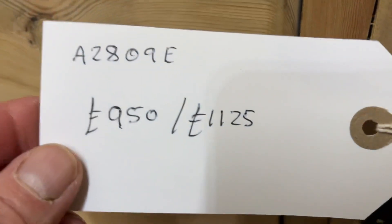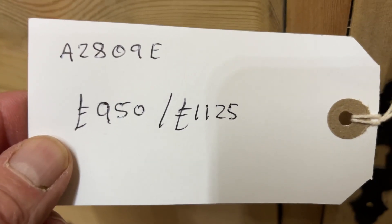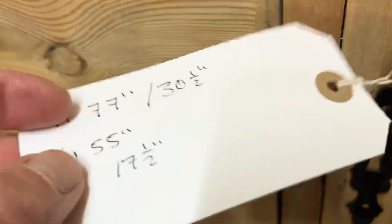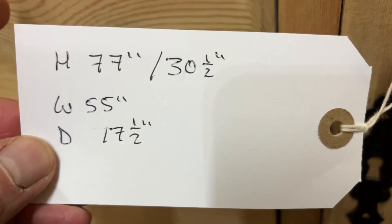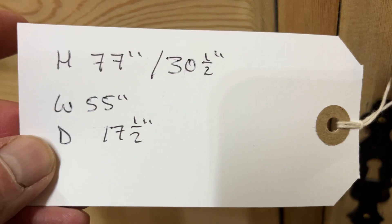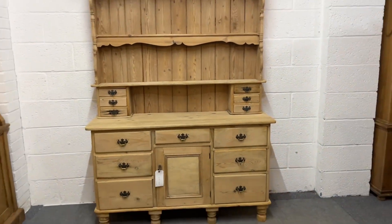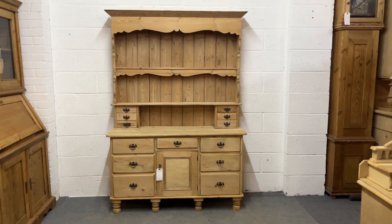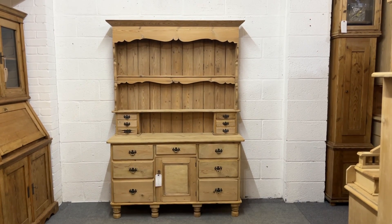The top does separate from the base for delivery. The code number is A2809E, the price is £950 as it is, £1,125 if you'd like me to wax it for you. The height right at the top is 77 inches, the height of the base is 30 and a half. At the widest point it's 55 inches and the base depth is 17 and a half inches. Now we're going to look at these.